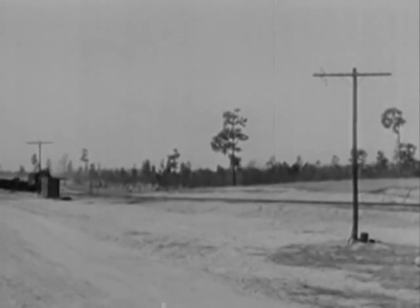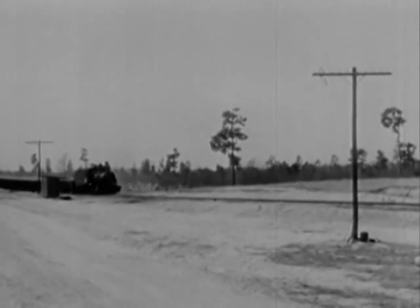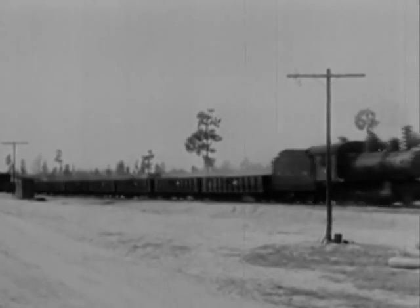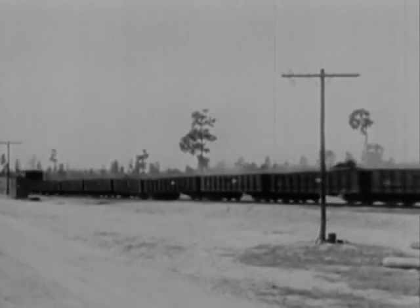This time we'll give our stubborn customer an extra wide berth. She'll hit that open space at 26 miles an hour, and when she does, nothing happens to the engine. Tender. First. Second. Third. Fourth. Now we're getting somewhere.